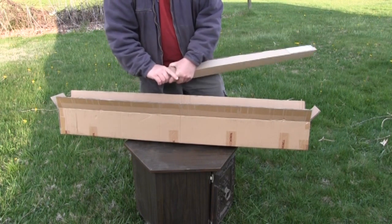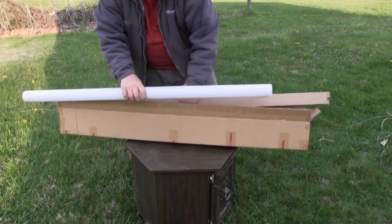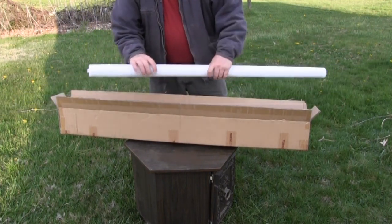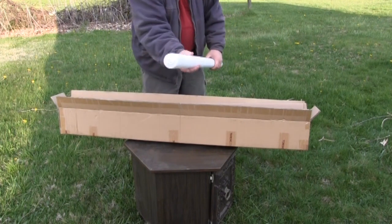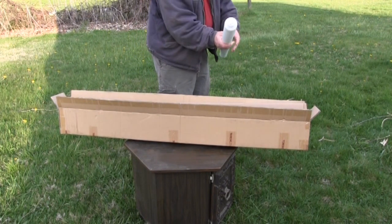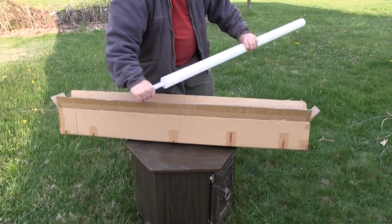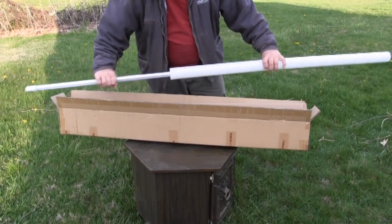The bulbs arrived packed in an external box to protect them during shipping. When I opened the box I found that the bulbs were further protected by a large bubble wrap, individual cardboard sleeves, and each bulb was in a foam sleeve inside the cardboard sleeve. There was also a packing slip, and each bulb came with a spec sheet and instructions for installation.